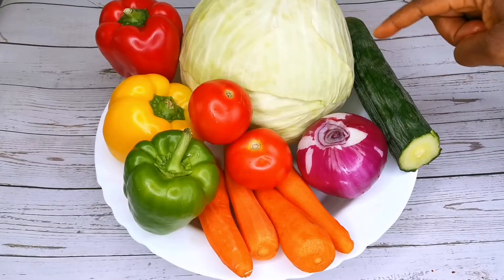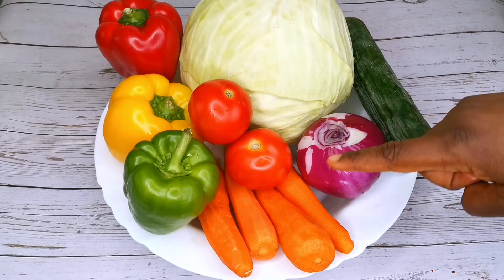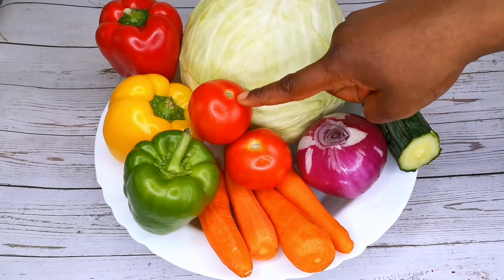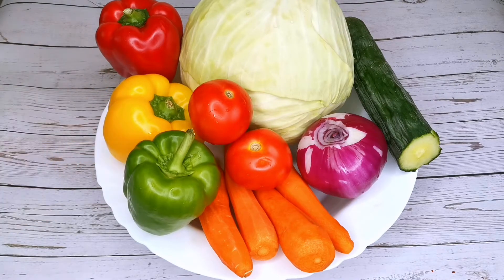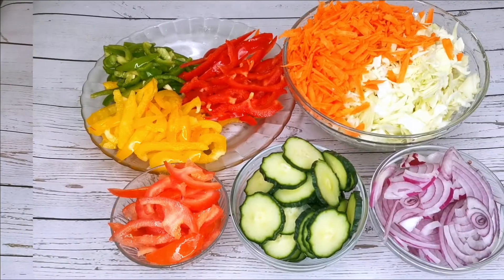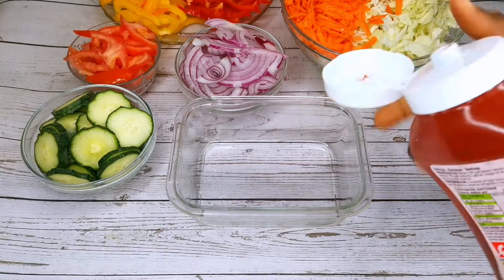For my vegetables, I'm using cabbage, cucumber, one onion, some carrots, tomatoes, and mixed bell peppers. I prepped the vegetables off camera because I don't want the video to be too long.